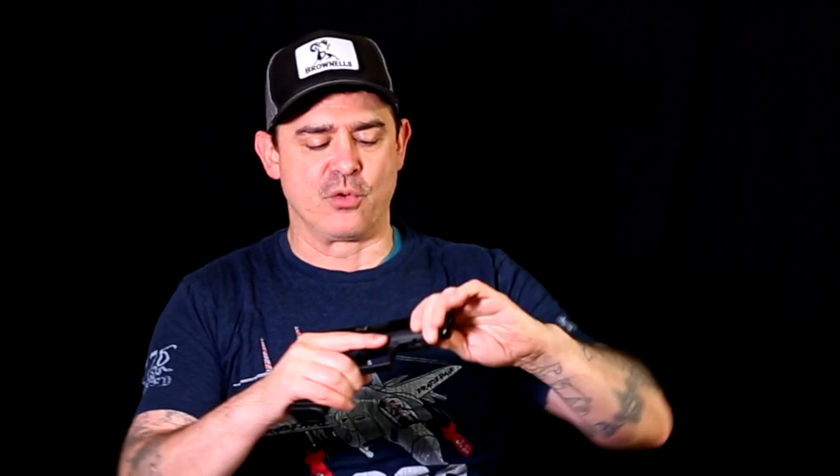I want to compare these two firearms. I have the Glock 48, which I've actually been really impressed with. When it first came out I did a thing about how it was stupid and I was wrong — it is actually super comfortable. Even though it's the same basic footprint as a Glock 19, it's considerably thinner and very comfortable. There are some pros and cons to both of these.